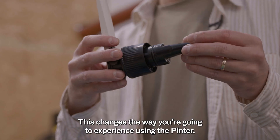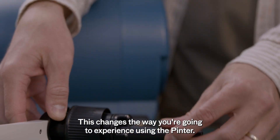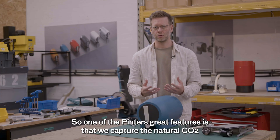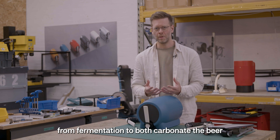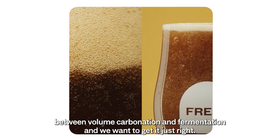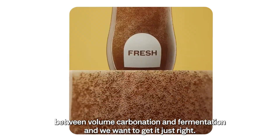This changes the way you're going to experience using the Pinter. One of the Pinter's great features is that we capture the natural CO2 from fermentation to both carbonate the beer, but also to help push the beer out. It's a fine balance between volume, carbonation and fermentation, and we want to get it just right.